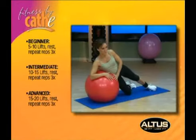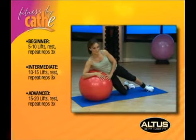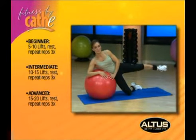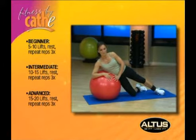Abductor Lifts. You may use a 2 or 5 pound ankle weight around your ankle on this exercise for added resistance. Lie sideways with your upper body supported on the ball. Extend your top leg out to the side with your foot resting on the mat. Put both hands on the front of the ball for stability and bend your lower leg on the mat.